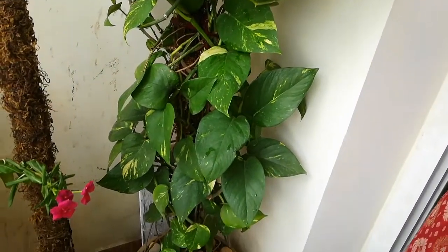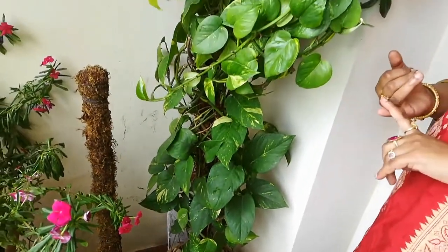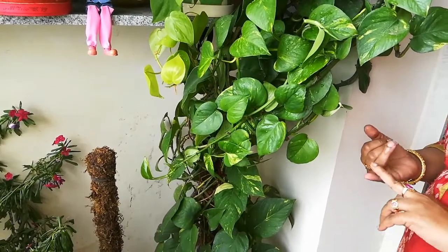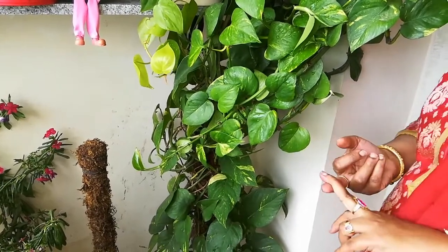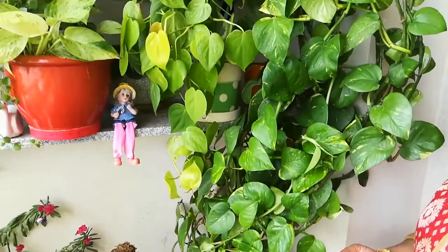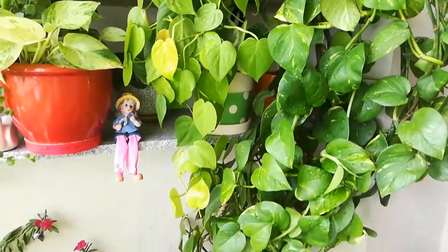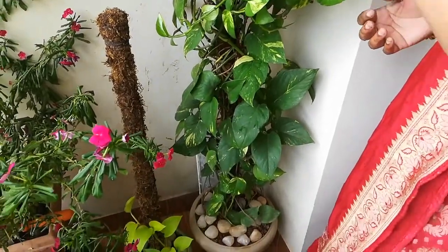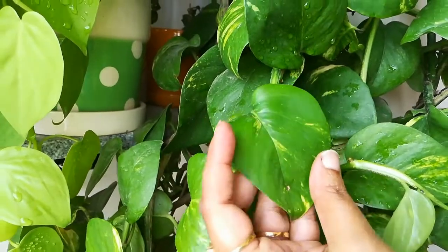Third comes soil. Soil should be well-drained. In a potting mix, half should be garden soil, one-fourth gobbare, and one-fourth perlite or sand. We can also use coco pit so that it retains water. Gobbare is rich with nitrogen, and since this is a foliage plant, nitrogen is required for the foliage.